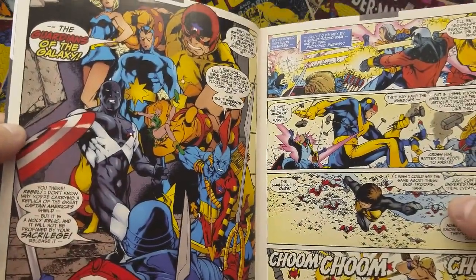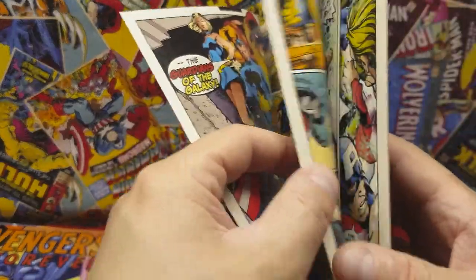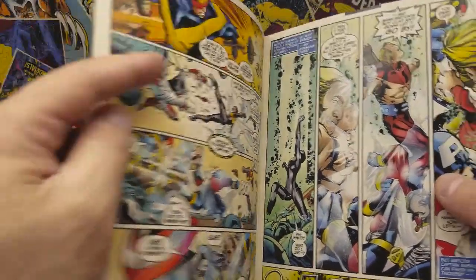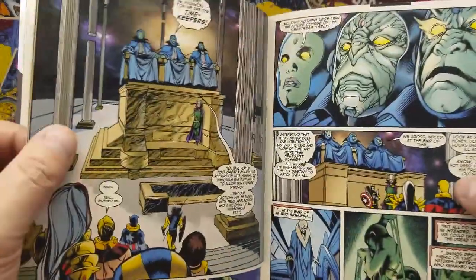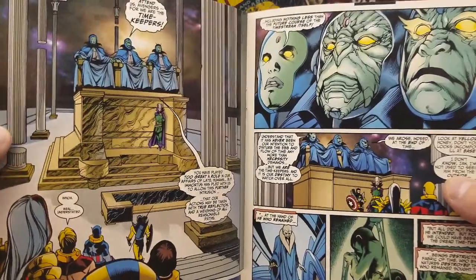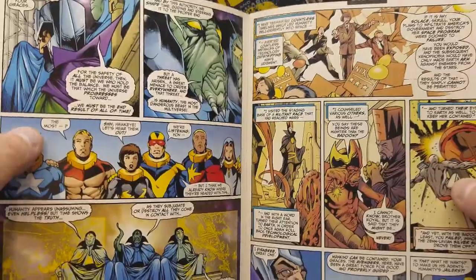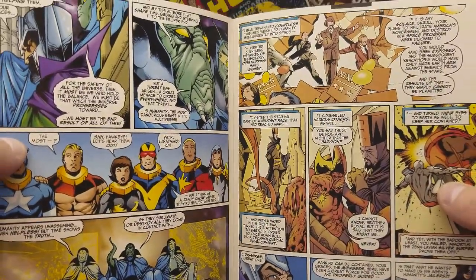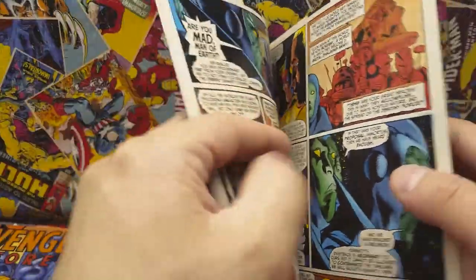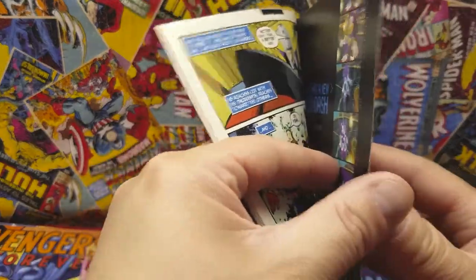If you're a Marvel fan and you want a nice little series, I highly recommend this one. Again, there are 12 issues — go out there and pick them up. A friend of mine bought these for me; he paid a buck for these, so it's a nice little gift. Shout out to Mark out there, thank you. It's a nice set to add to your collection.